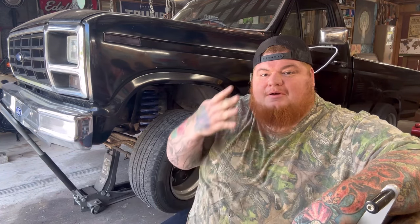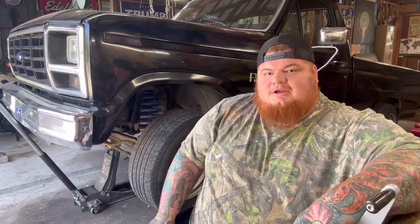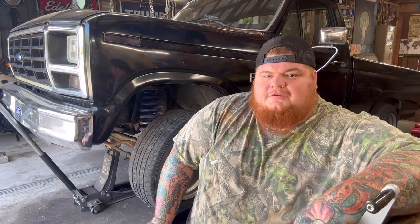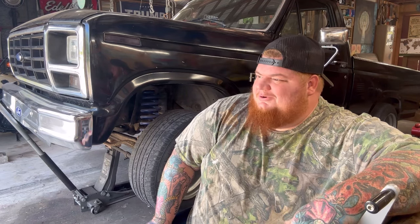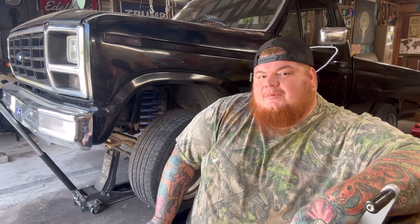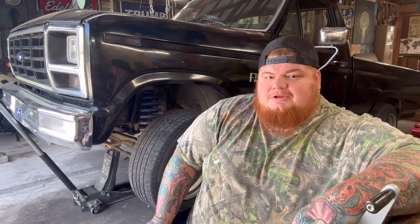What's up everybody, it's part four of the automatic to manual swap here on my '86 bullnose F-150. Today's D-day — basically we're ripping the old automatic out and preparing everything for the new manual four-speed to go in.